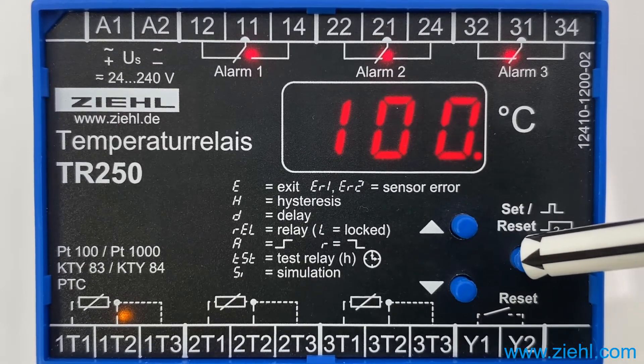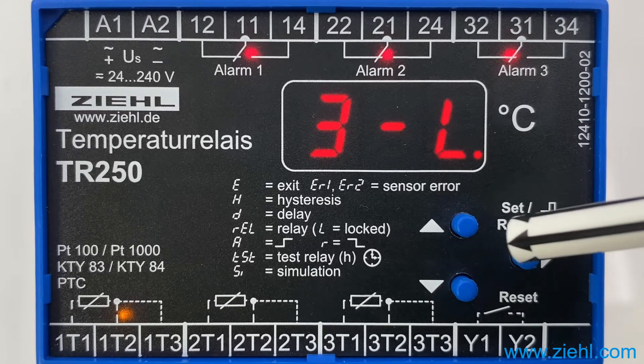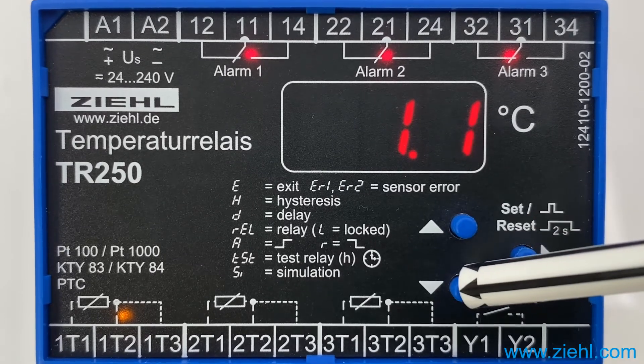You can choose between 3-wire connection, where the line resistance is automatically compensated and the sensor has to be connected with 3 wires, or you choose 2-wire connection. In this case you have to enter a line resistance in ohms in steps of 100 milliohm. We will deal with the 3-wire technology for now.